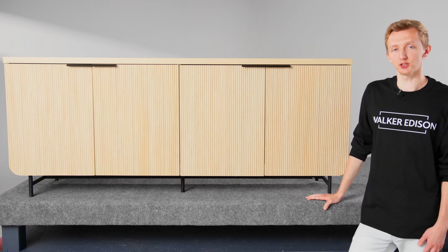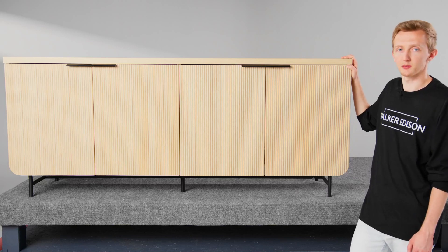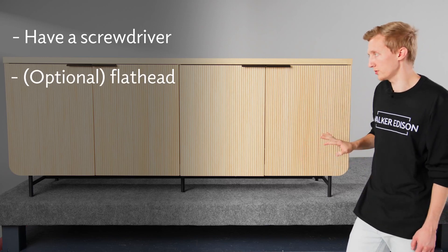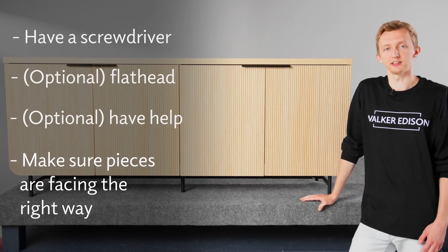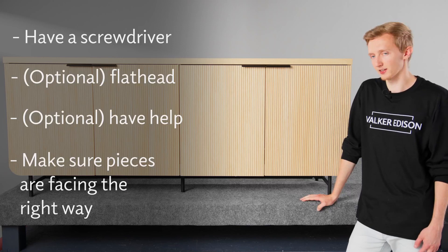Hello! Today we're going to give you some tips and tricks on how to build your new REMA sideboard, but we have a few things you'll need before we get started. You'll need a Phillips head screwdriver and an optional flathead screwdriver. If you're on your own, you can build this yourself, but having a second person is helpful. Just make sure all the pieces are facing the right way when you're putting them together, and you'll do great. So let's get into it!